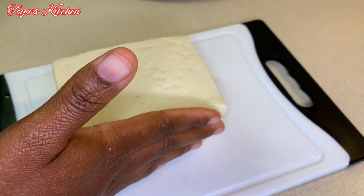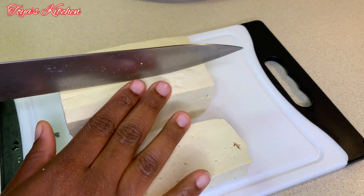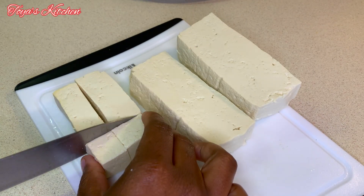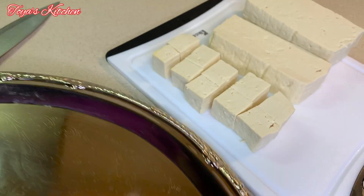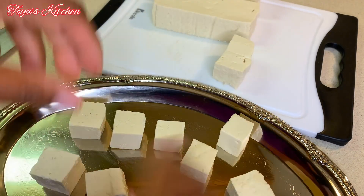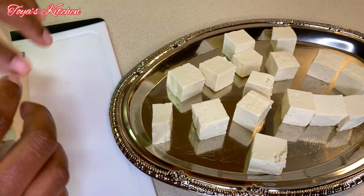Now after my tofu is nice and dry I'm going to go ahead and cube these. You want to be gentle right here because these can break easily — I've sped the video up a little bit but you have to take your time with this one. I'm going to cube these and then coat them generously in cornstarch. You want to coat them lightly because if you toss it you will break it.